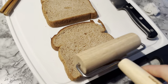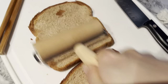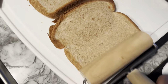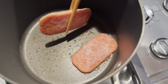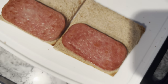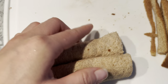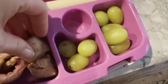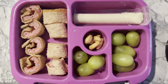I remember this gloomy winter morning when I did a really bad job recording with one hand while making my kids' lunch with the other. Just wanted to show you a fun way to present a sandwich. Flatten your bread with a roller, add your filling on top of the bread slices, then roll them up and cut them into pieces that resemble maki. With these sandwich rolls, I've added string cheese, crispy green grapes, and cashews.